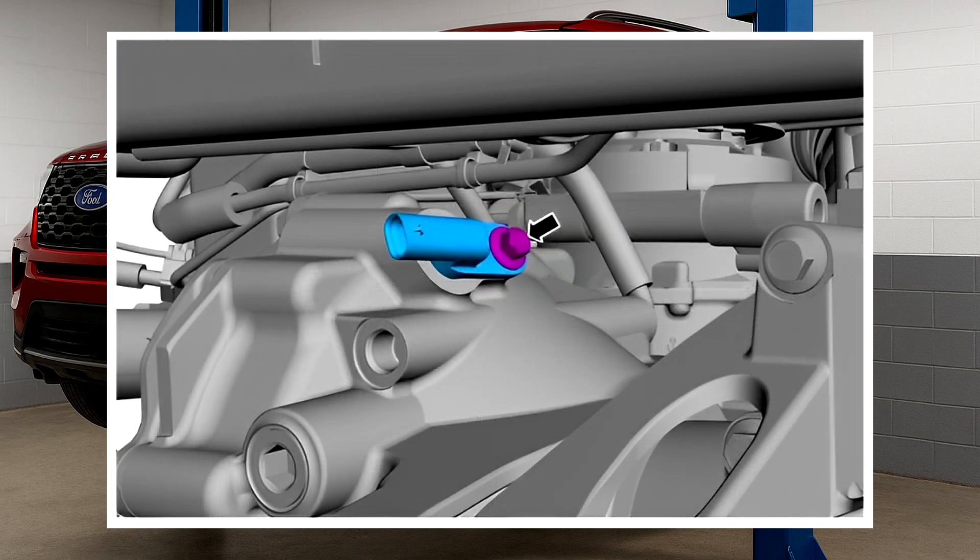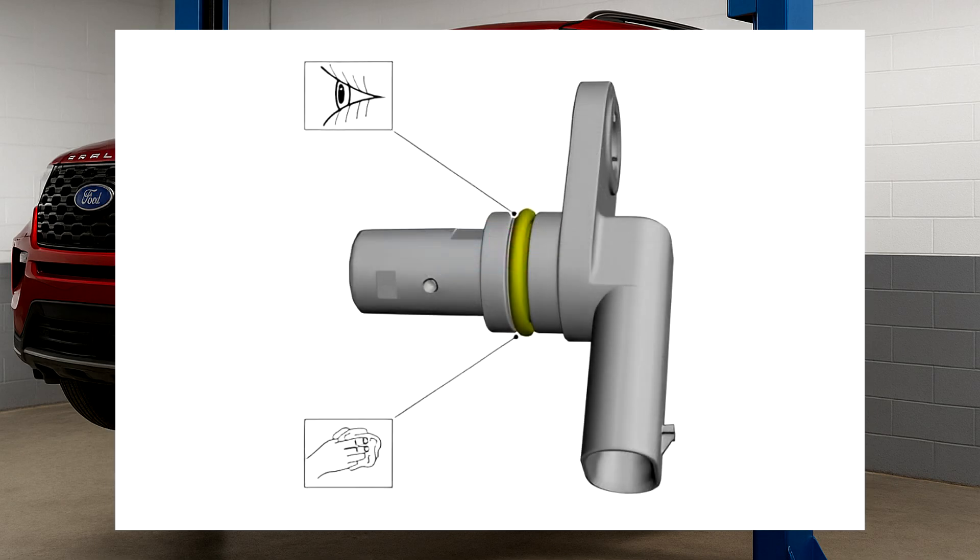Step three: unplug the electrical connector from the front half shaft speed sensor. Step four: remove the mounting bolt and take out the front half shaft speed sensor. Reuse the o-ring seals unless they show signs of damage. Thoroughly clean and inspect the front half shaft speed sensor o-ring and replace the sensor if needed.